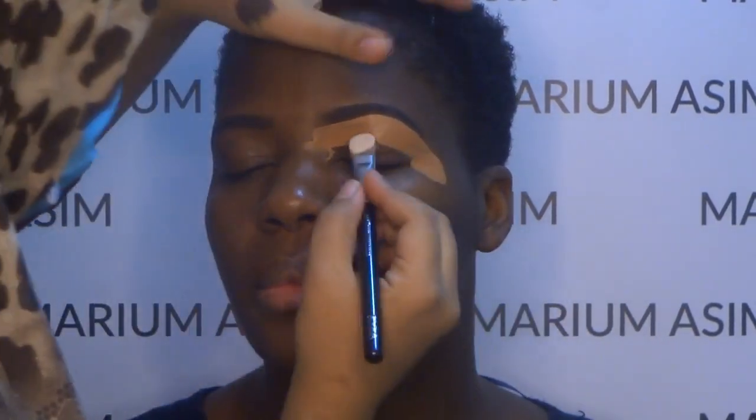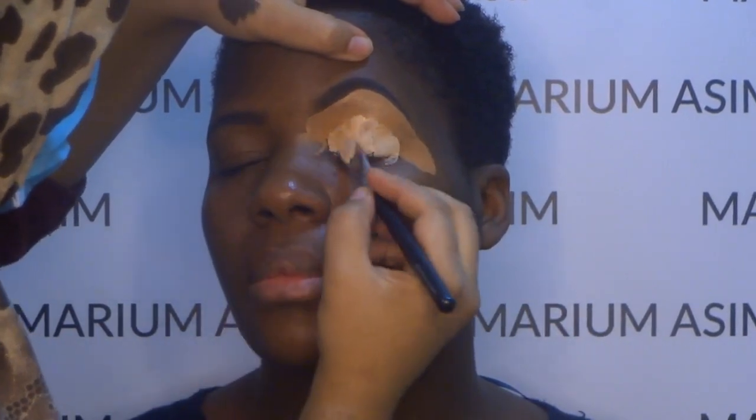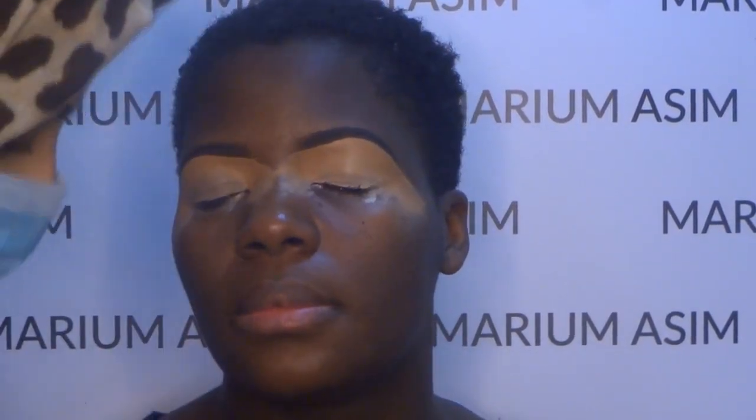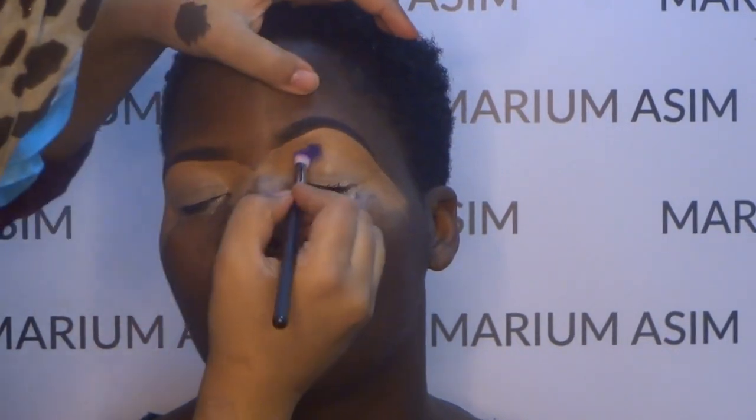On her eyelid I'm going to put the P. Louise base in the shade Lumer and then blend that together. I'm going to set the base with the fluffier brush without putting any translucent powder, and I'm going with the P. Louise Secrets palette.